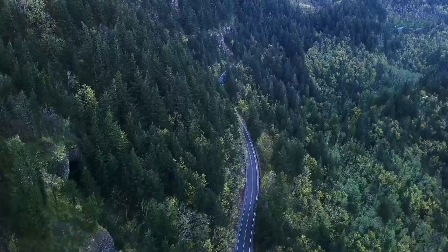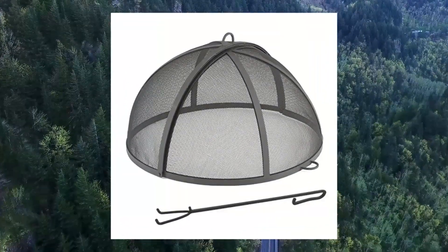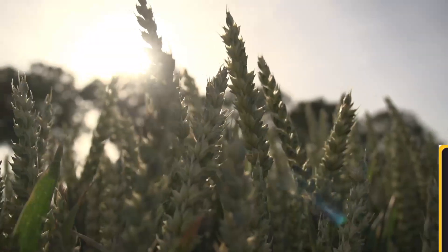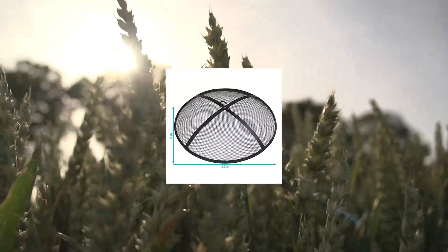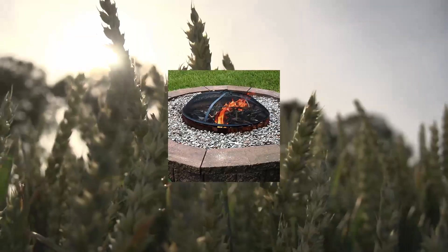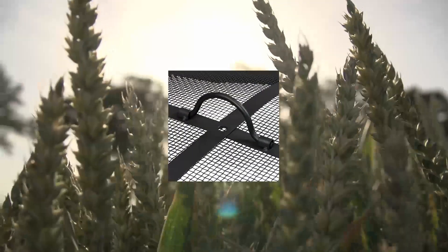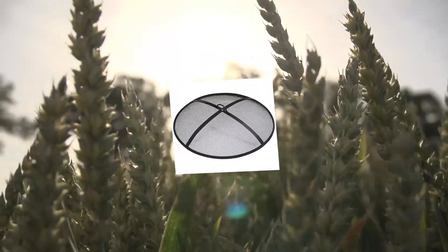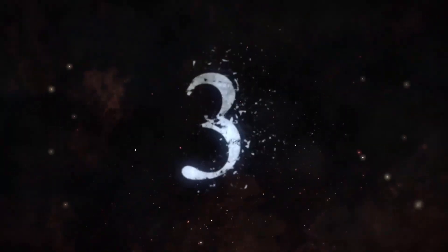Sunnydaze Outdoor Fire Pit Spark Screen Guard Accessory — round fire pit screen cover, heavy duty steel backyard fire pit mesh screen with handle, 22 inch diameter. The hinged spark screen allows easy access to the fire without removing the screen and has a convenient handle on top. This metal fire pit spark screen is five inches tall and 22 inches in diameter, making it the ideal size for protection from flying ash and embers.